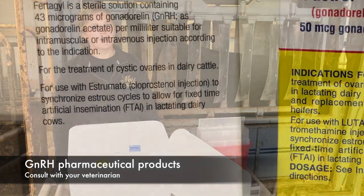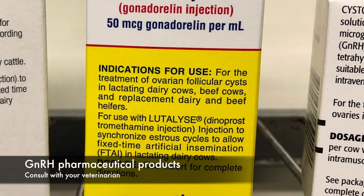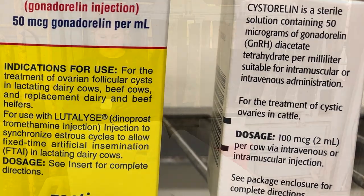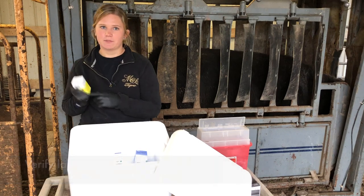Several pharmaceutical companies have GnRH products for treatment of cystic follicles, and many of these products are also FDA approved for use in synchronization protocols. Most GnRH products are a 2 mL dose, but be sure to verify the label dosage with any pharmaceutical.